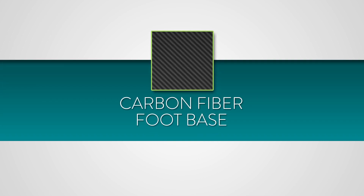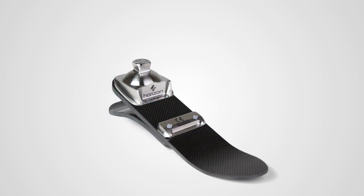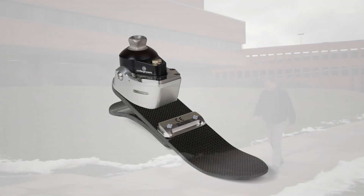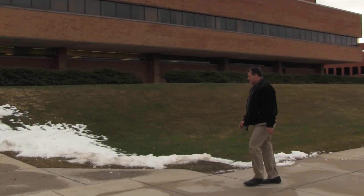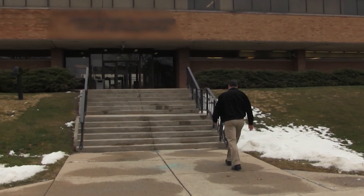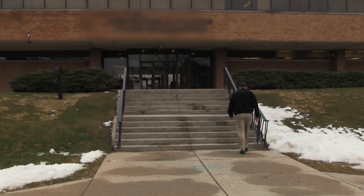We utilized our established Horizon carbon composite foot base, bringing a dynamic response perfectly tuned for moderate activities. The carbon composite and angular positioning of the hydraulic ankle work together to provide a smooth gait that adapts for various terrains and speeds.